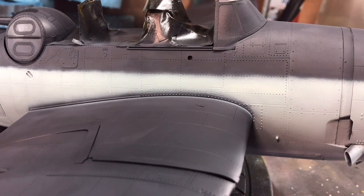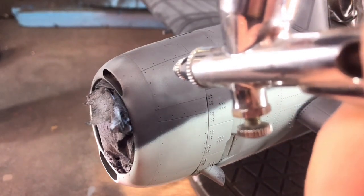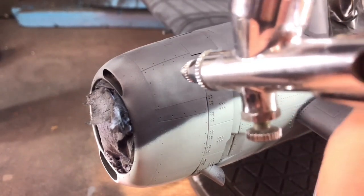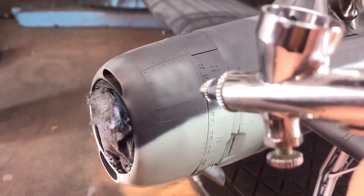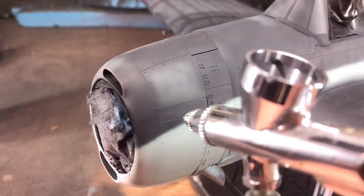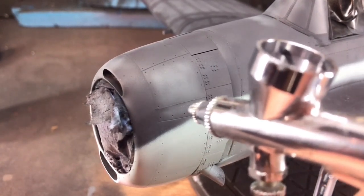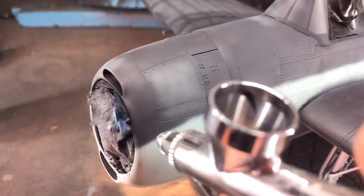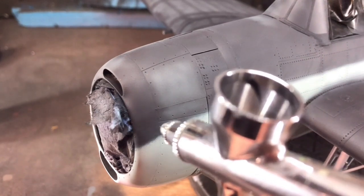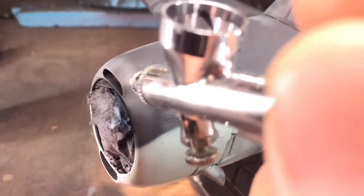With a few passes and a little bit of time I managed to neaten all the overspray. Then I did exactly the same as before — added a little bit of white into the dark blue and filled in the centers of the panels again. This is to give that faded look; these aircraft spend a lot of time on aircraft carriers in the hot sun, and the UV will obviously bleach that dark blue colour.